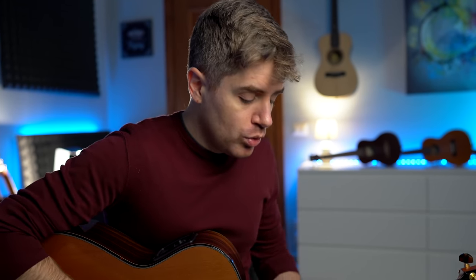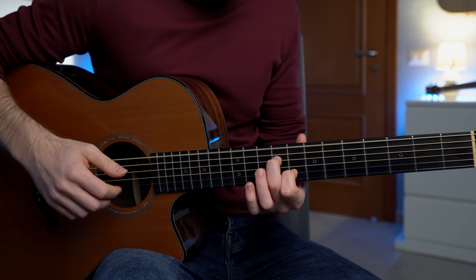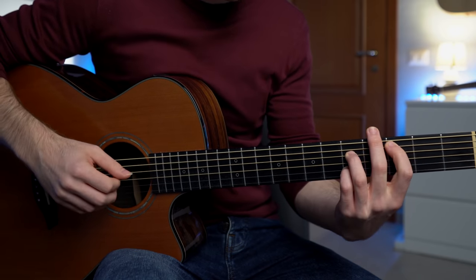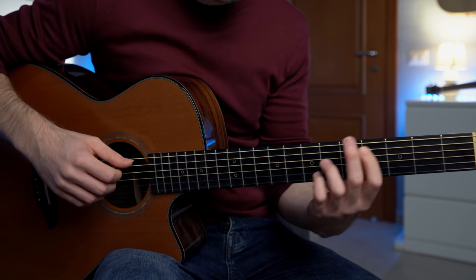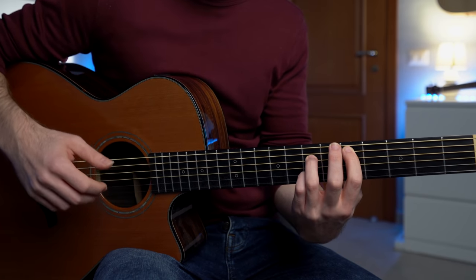Familiarize yourself with these chords — just pluck the strings as you want, simultaneously. Beautiful chords.